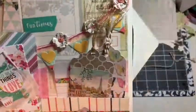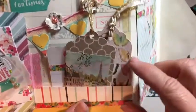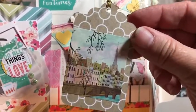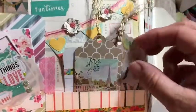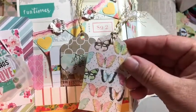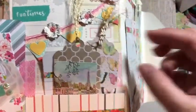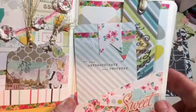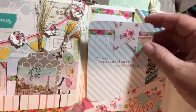Here we have one of the banners that I make, and I'll put the tutorial for that below. We have a couple of tags that I added — some really neat stickers that my dad had gotten me. And this is a tag that I got in a swap. So if you swap with me, you might notice some of the items you gave me will be showing up in some of the projects, because they're right here by my desk.